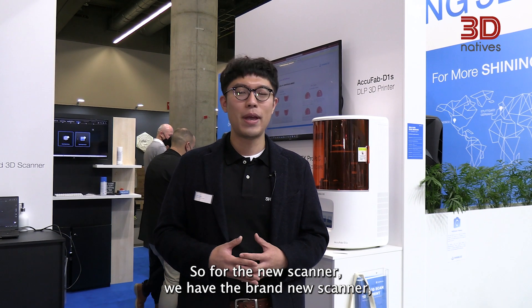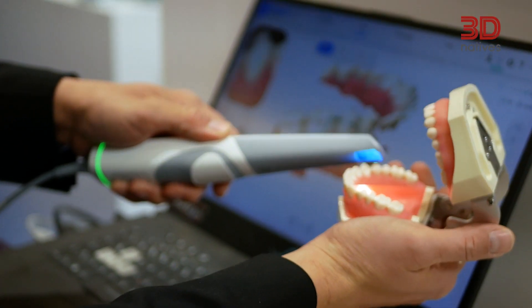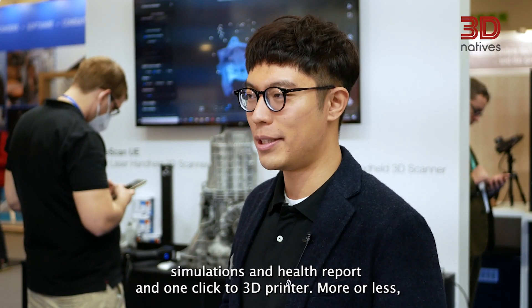For the new scanner — we have a brand new scanner — it's smaller, lighter, faster, and more accurate. We also have more new functions, for example orthodontic simulations, a health report, and one-click to 3D printer.